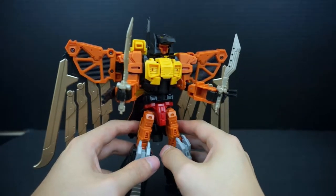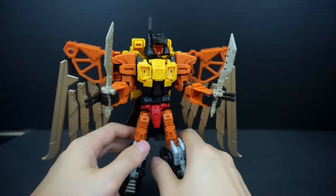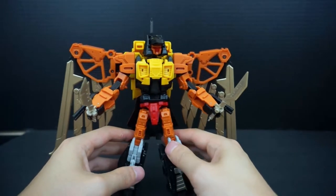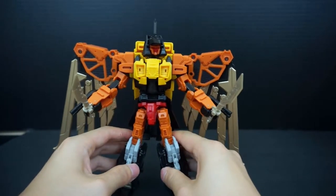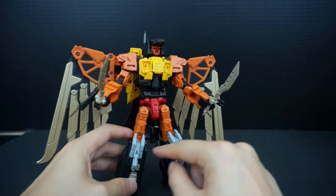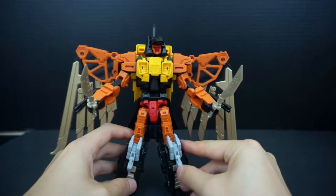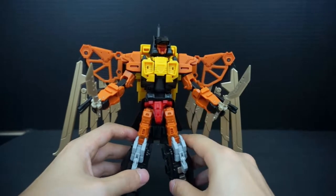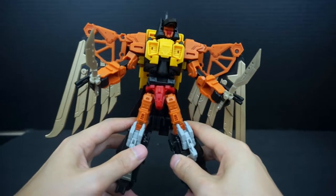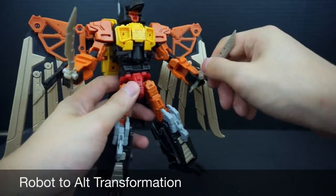That's Talon's robot mode review. He's really nice — I think he's the most fun to play with out of all the Predacons just because of the wings and the many display options. Some people complained about the gray talons, especially in arm mode, but I don't mind them. There are black replacement talons available from Dr. Killinger on pre-order if you prefer. Let's go ahead and get this guy transformed — taking off the accessories including the sniper rifle.